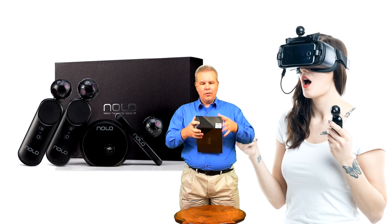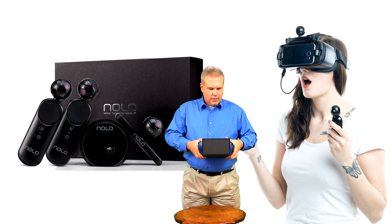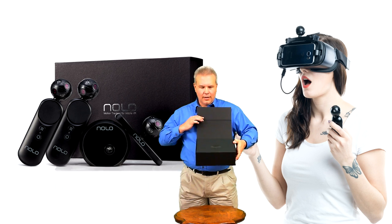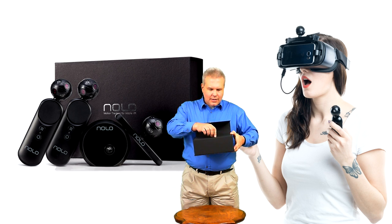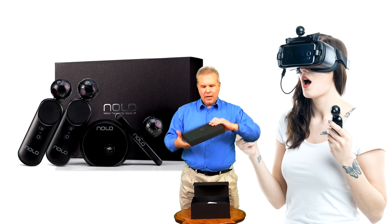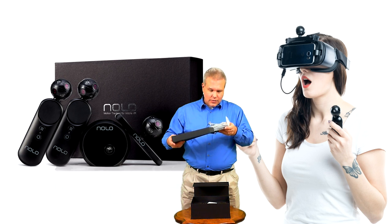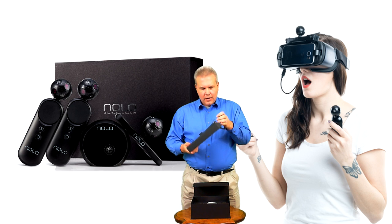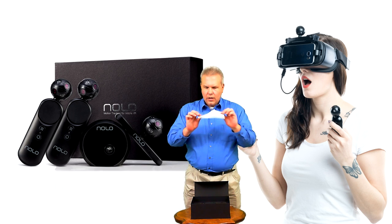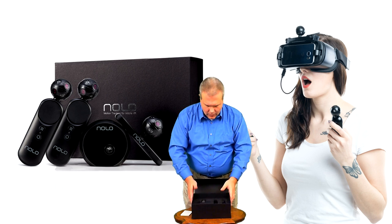Alright, there we go. Get the plastic off and there we have it. It has a magnetic closure, which is really cool — and a box in a box. The first box looks like it's a bunch of cables, lots and lots of cables. We've also got some mounting hardware, but that's not what we came to see. Let's get to the main event. We've got our handy dandy instruction pamphlet — the getting started guide — and here is the kit.